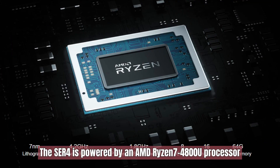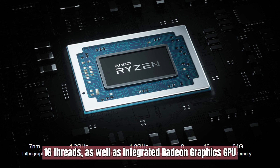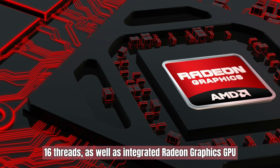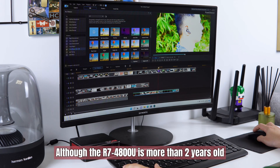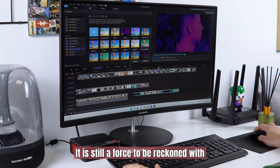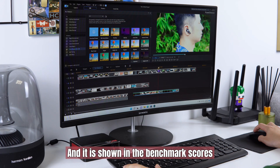The ACR4 is powered by an AMD Ryzen 7 4800U processor, which is a 7nm Zen 2 based APU that has 8 CPU cores, 16 threads, as well as integrated Radeon graphics GPU. There are also 32GB of dual-channel memory and a 500GB NVMe drive in my unit. Although the Ryzen 7 4800U is more than 2 years old, it is still a force to be reckoned with, as shown in the benchmark scores.